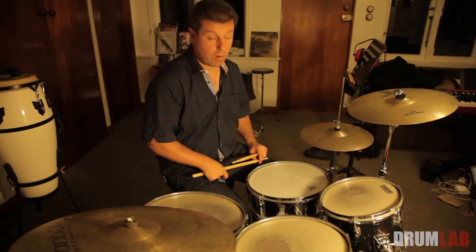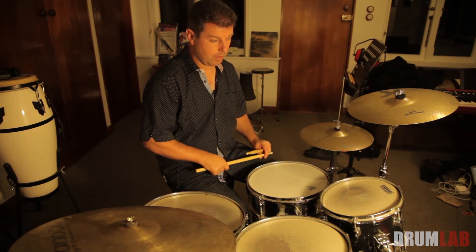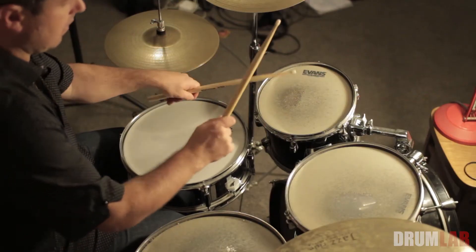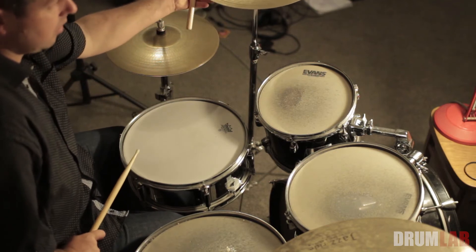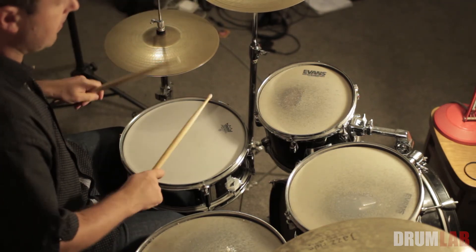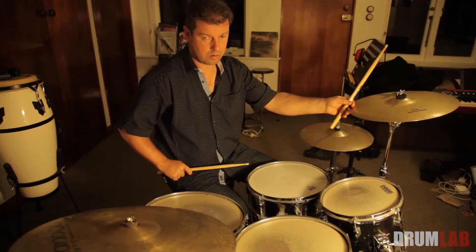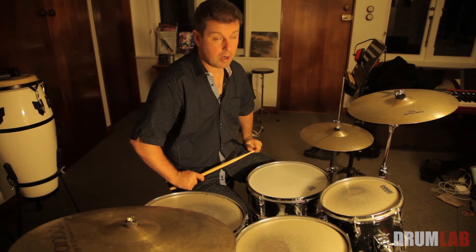With these fills, I'm going to call this first fill 'two.' Here's two — one more time.